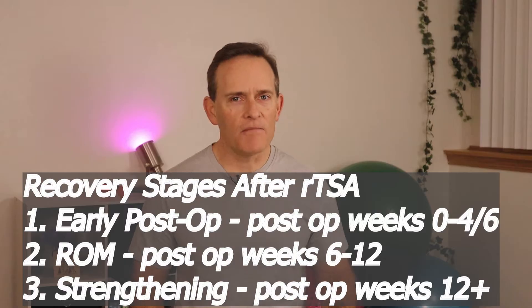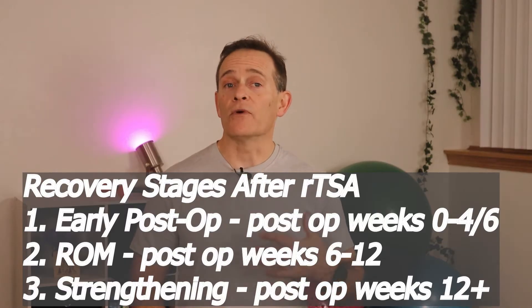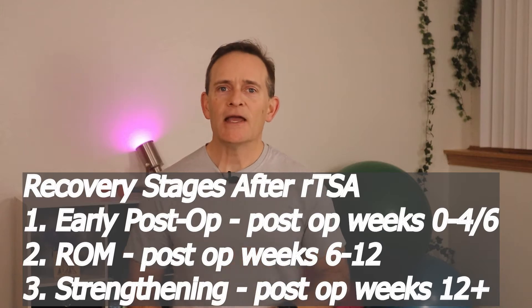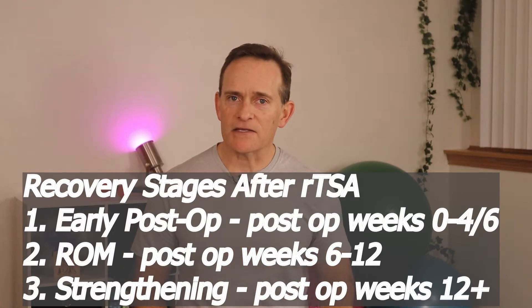Physical therapy after this surgery generally progresses through three stages: an early post-op stage about weeks four to six, a range of motion stage about six to 12 weeks post-op, and then a strengthening phase at 12 to 16 weeks. In today's video, I'll talk about what I have my patients do in that first post-op stage — weeks four to six.